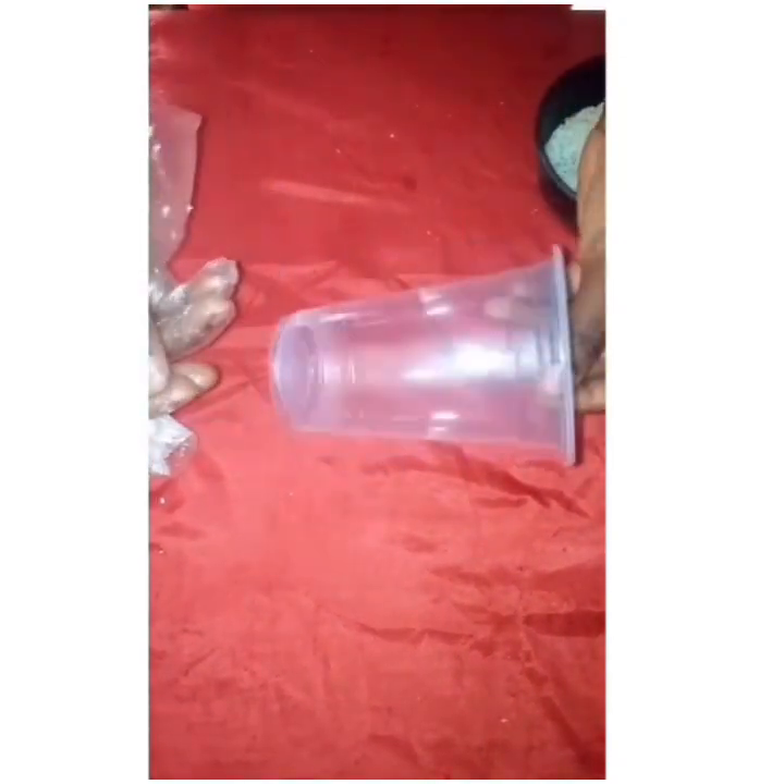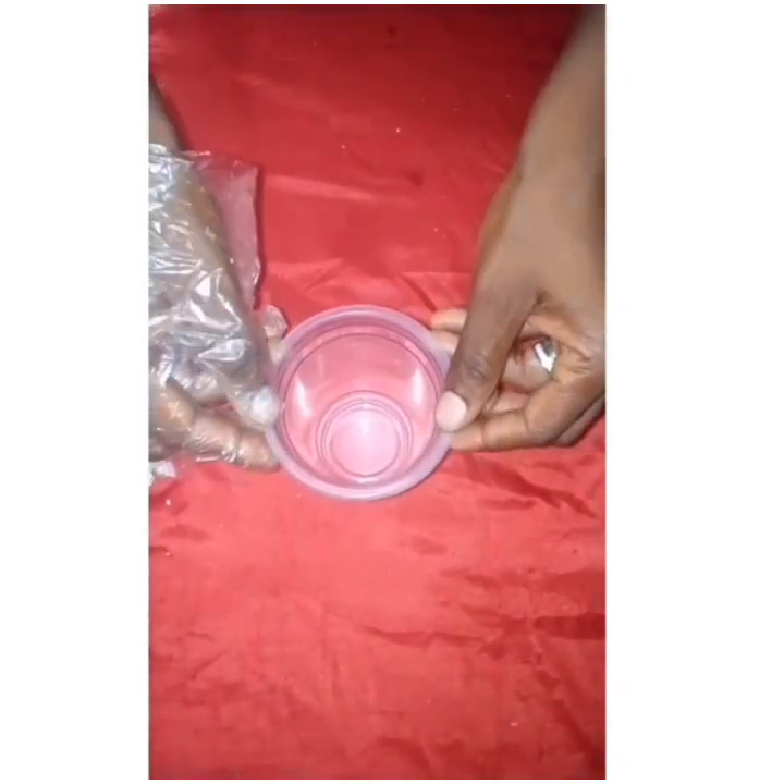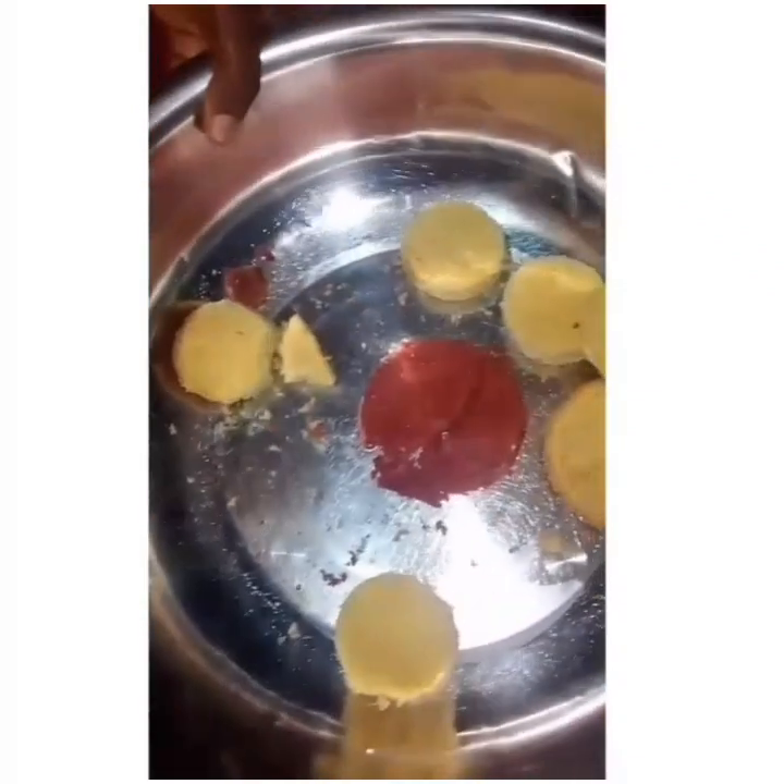Making cake parfait is not that difficult, just follow the procedure. You have your different cake flavors, so you just alternate with whipped cream.